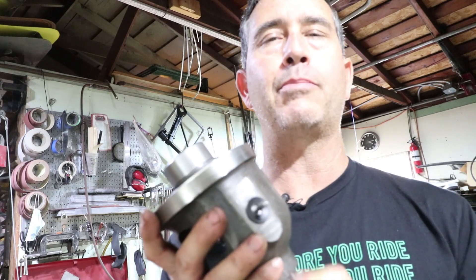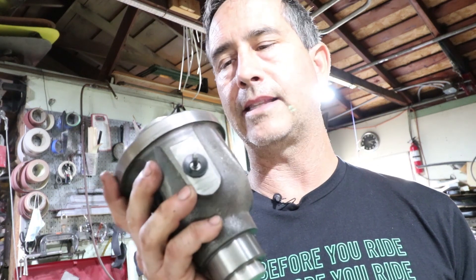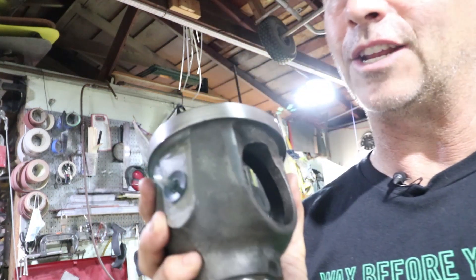Measuring the pinion depth before we just tear apart the transaxle is a wise thing to do, and this tool will let me do it.